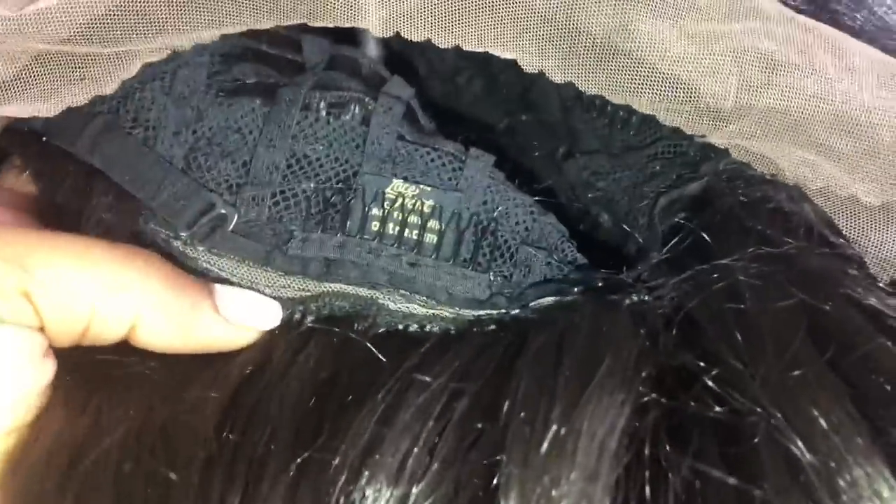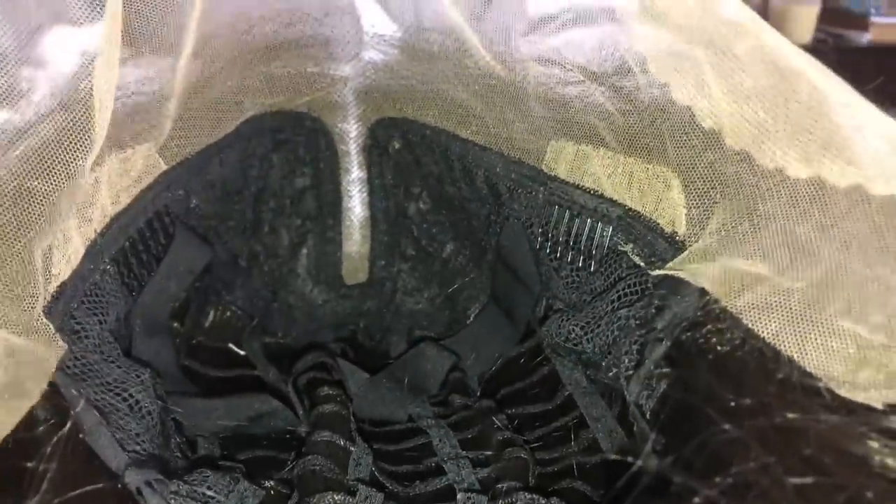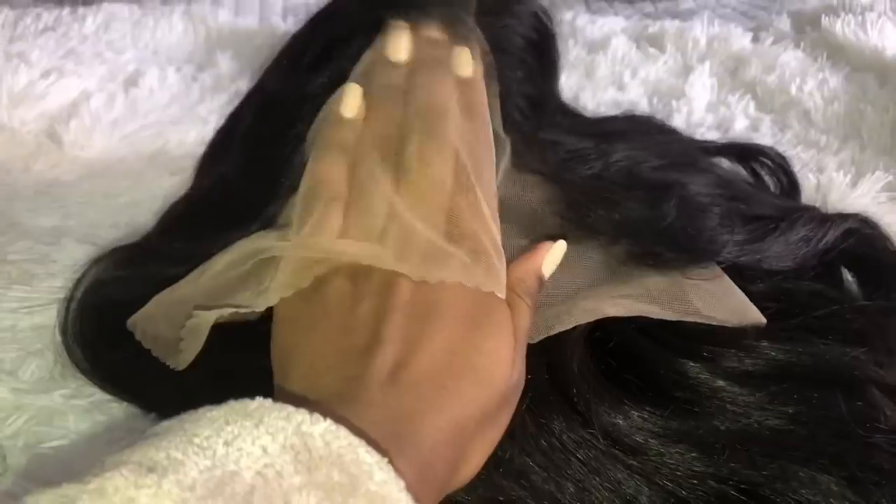This is what the inside of the wig looks like. You get two combs in the front, not too far from the temple, and another comb in the nape area with adjustable straps. They also inserted an extra elastic band so you get a nice secure fit. The cap material is a stretch fit breathable material. The parting space comes in the middle and you get one inch of lace in the front, which is really nice.